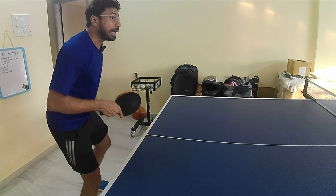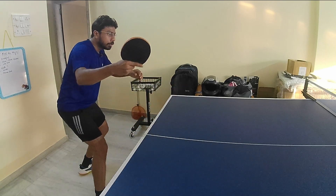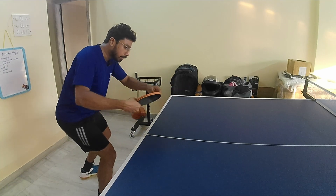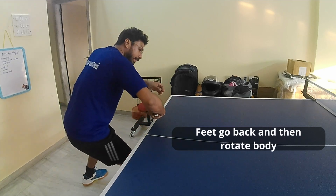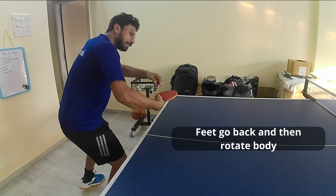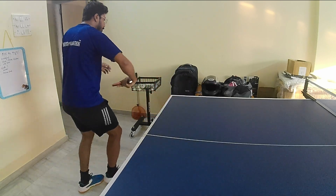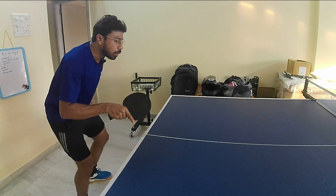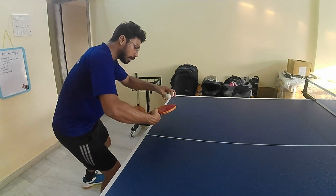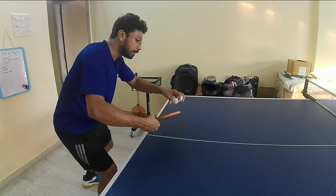Let's look at it again: ball drop, your feet go back to create space, your body has rotated, and then you execute the backhand topspin. The backhand topspin is a brushing stroke.